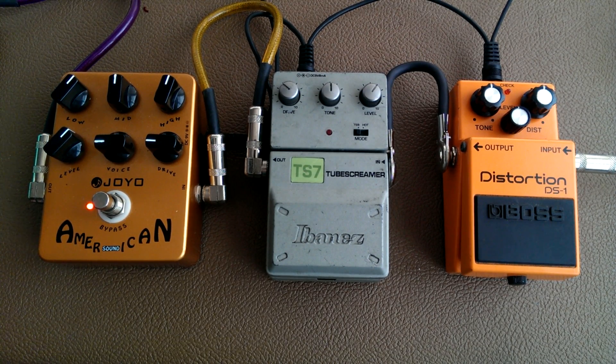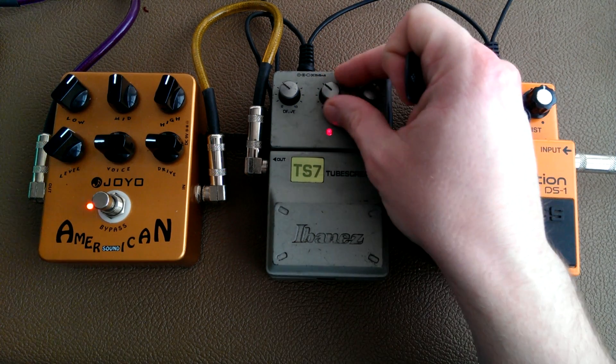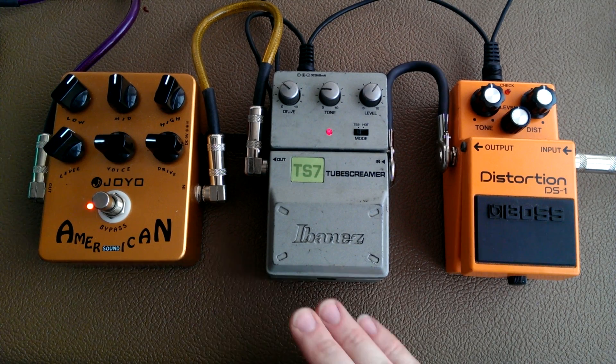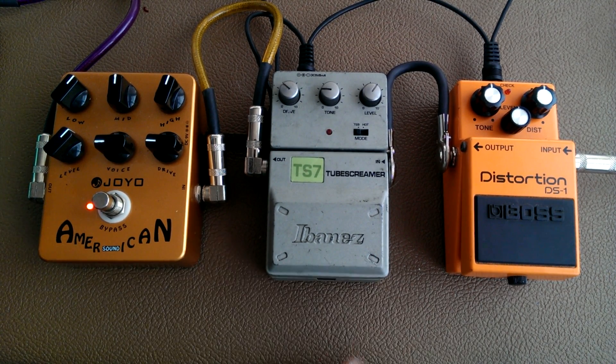Now I have a clean sound and a crunch sound — sounds a little toppy to me. That's a great crunch sound for me. But something like a tube screamer doesn't have enough gain to be a heavy distortion for hard rock or metal, so rather than just maxing out the drive here and losing your nice crunch sound...